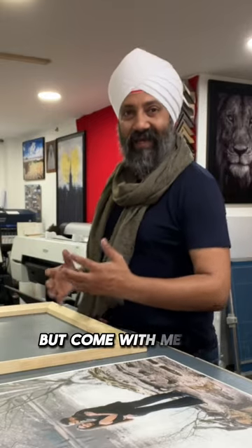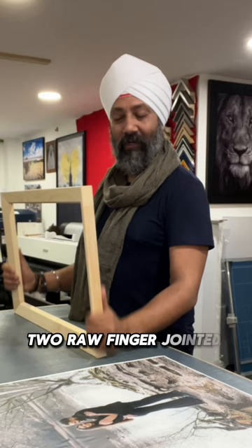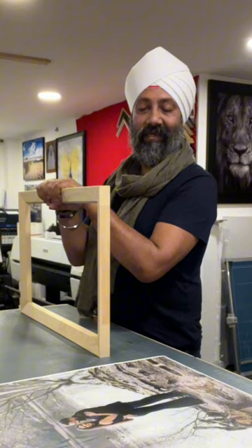Come with me. I'm going to make a canvas. People keep asking me, how do you do these? What's involved? I use the HS2 raw finger jointed redwood stretcher bars. I like these because I get to cut them to whatever size I want and prepare them as I wish.